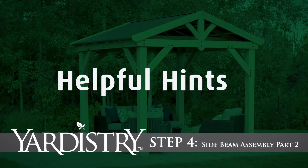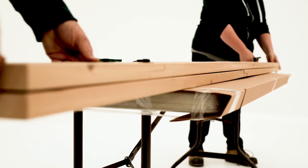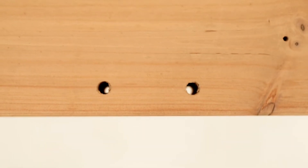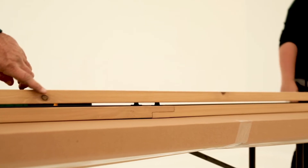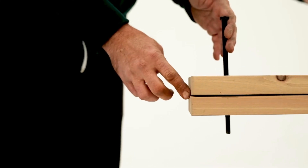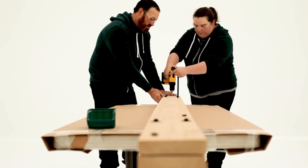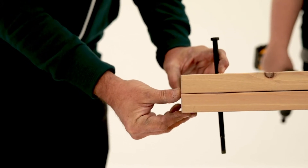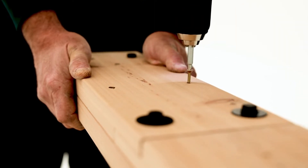Step 4: Side Beam Assembly Part 2. Place one outside beam assembly and one inside beam assembly together so the bolt holes line up and the T-nuts fit flat together. If there is a gap between the boards, or if the gusset holes don't line up, flip one board around. Insert long bolts into a few of the holes on the assembly to help keep the boards aligned, then make sure the ends and edges of the beam assemblies are flush. Once everything is aligned properly, secure with screws.